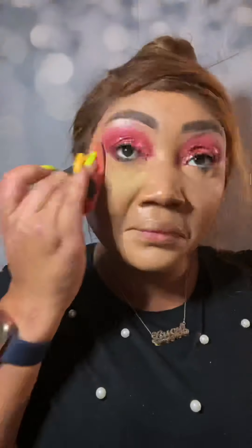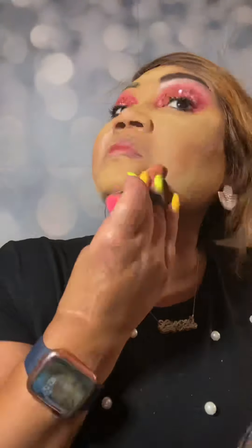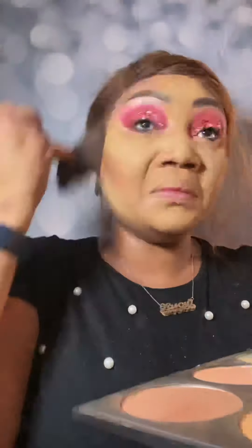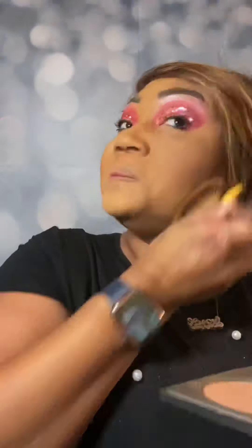Now we're going to set everything with the Lazy Cosmetics contour palette and our little sponge, everywhere we applied concealer. We're going to apply that lighter powder to set and make sure our makeup doesn't go anywhere. Now we're going with our fan brush and contour shade, contouring just with powder to give us a nice soft contour but look snatched. Now we're going to go in with our face powder just to set everything — make sure everything is blended with no lines, no streaking. This is the magical trick to look natural.